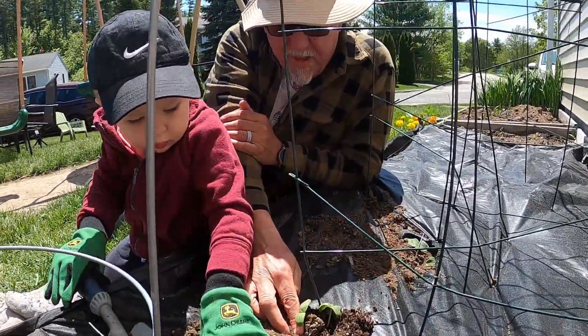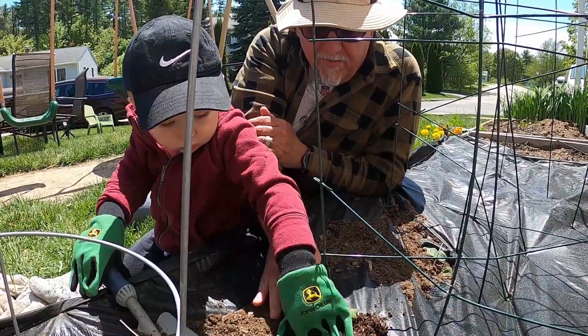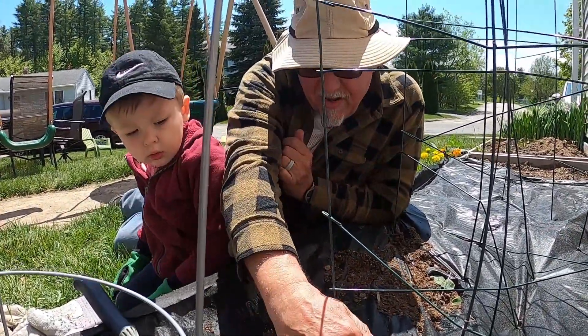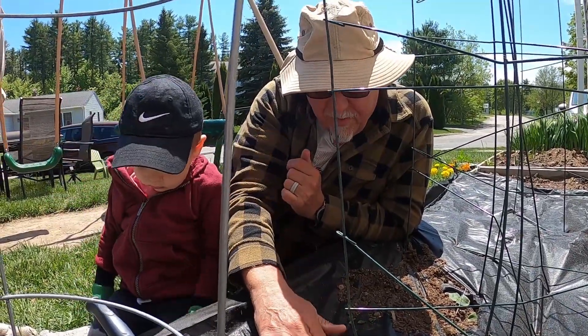Gentle. Because these are baby plants. Got to be very gentle. Very, very gentle. Very gentle with the baby cucumbers.